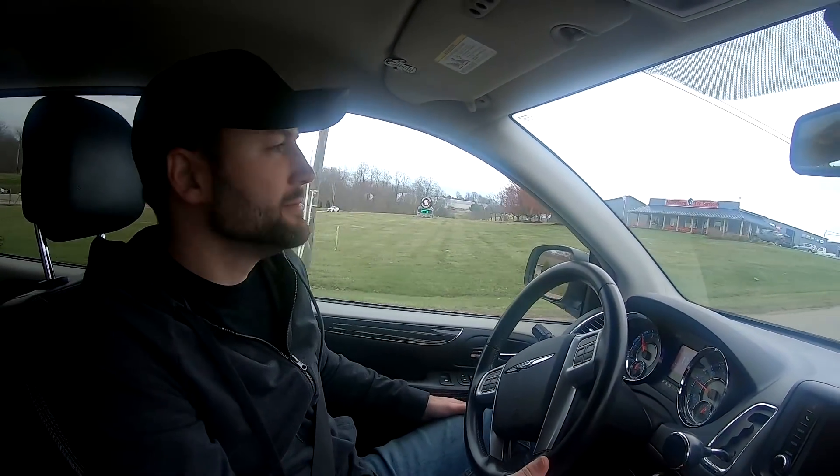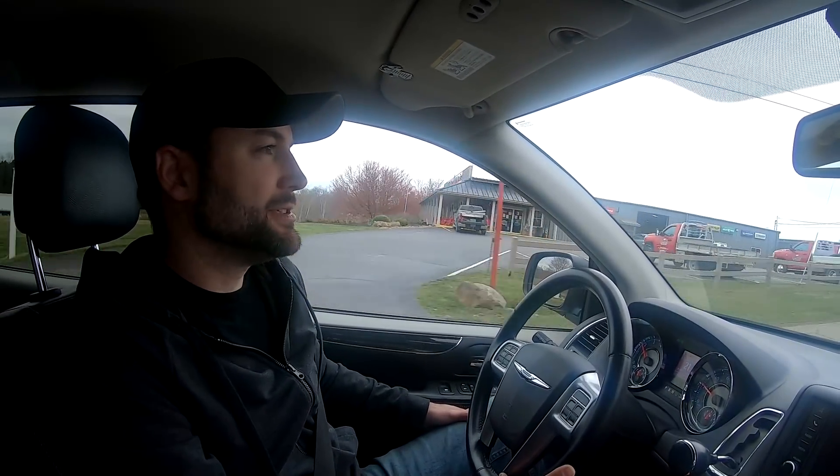What's up everybody? I'm Ryan Missler. We are driving to AccuForce Testers and Dinos to pick up our new Spring Smasher. We're almost there, we'll be pulling in in a second. Maybe we'll show you around a little bit in there.